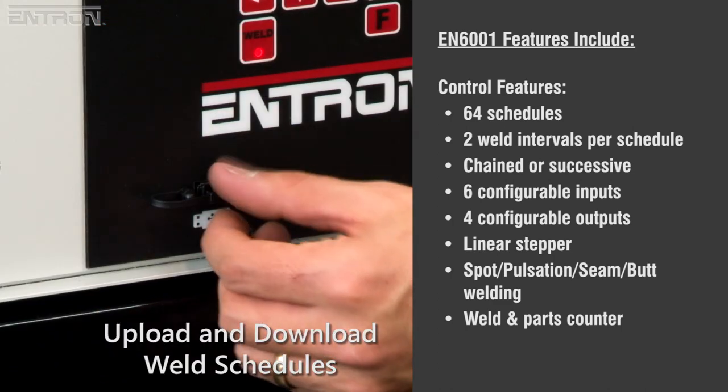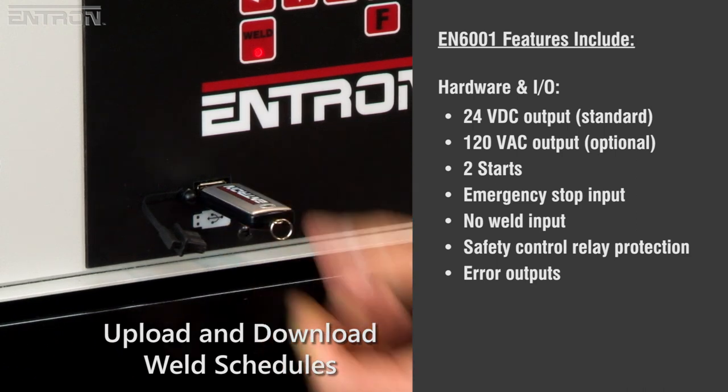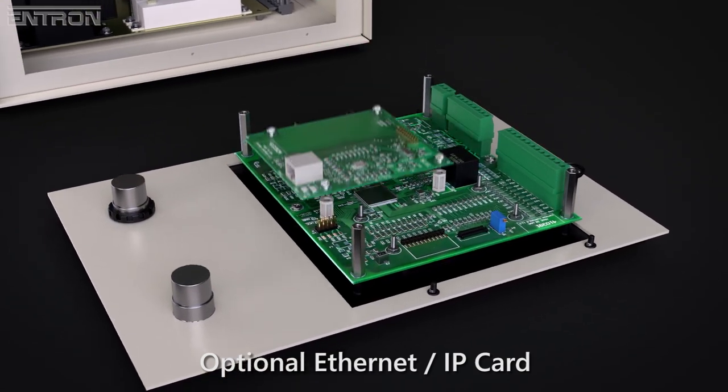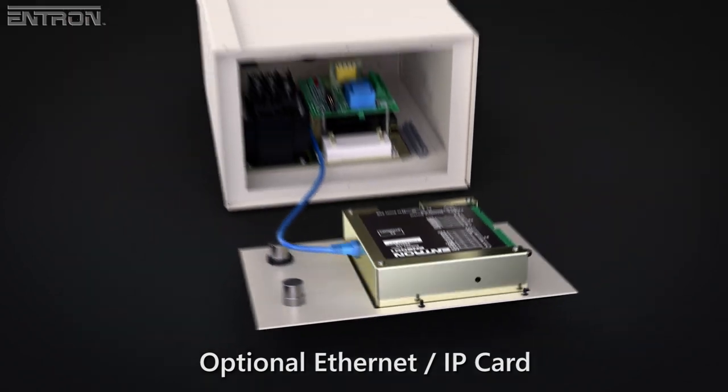For faster backup and cloning of weld schedules, the EN6001 features integrated USB support as standard. The EN6001 can go a step further with the optional Ethernet IP card, available as a factory configuration or in a kit for field installation.